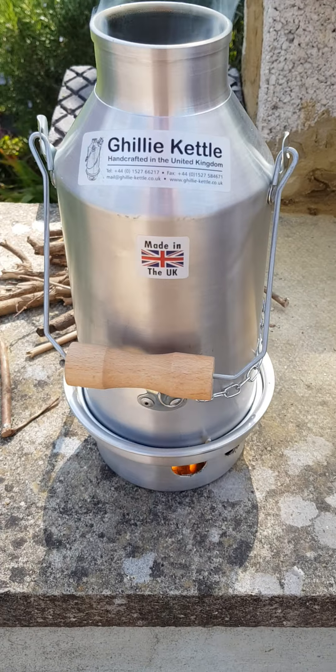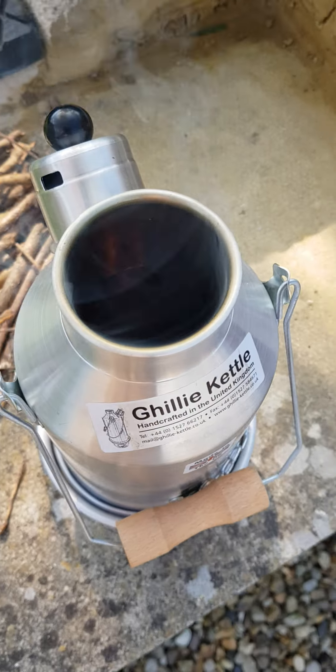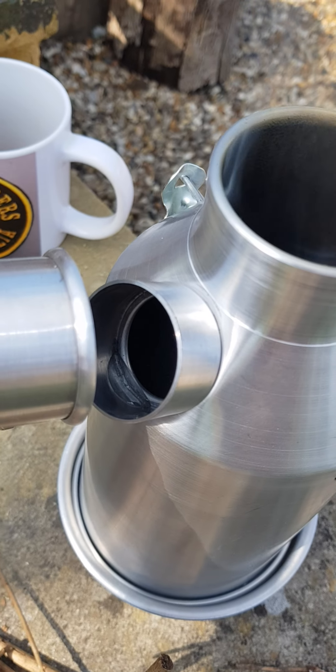Three cups of coffee in the summer — look, a Kelly Kettle. Bar in the bottom, sticks go in the middle, water goes on the outside. There's your water in there; it's an outside rim.